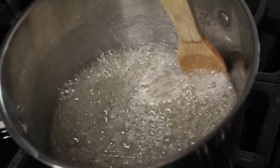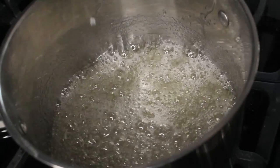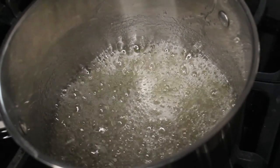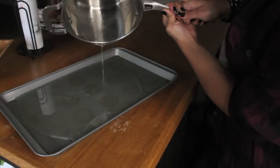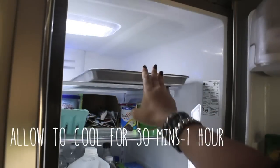Make sure to stir the edges occasionally to keep crystallized bits from sticking to the sides. Boil it for as long as possible before it starts to change color — if you don't get it hot enough, it won't get hard. Pour the mixture into a pan and let it sit in the refrigerator for about half an hour.